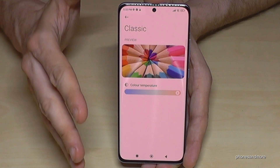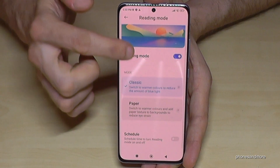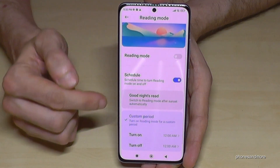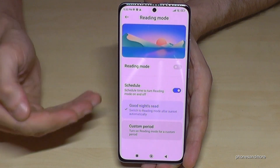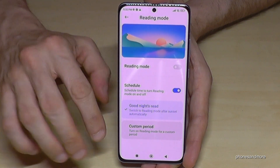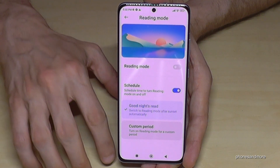You can turn it on automatically. Go back and tap on 'Schedule' and enable 'Good Night's Read,' so the blue light filter turns on automatically at sunset and turns off when the sun rises. But if you have the chance, leave it on all day.